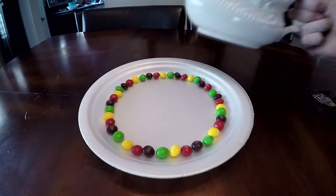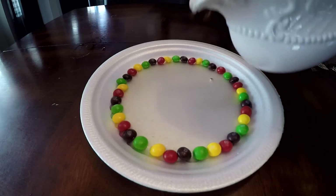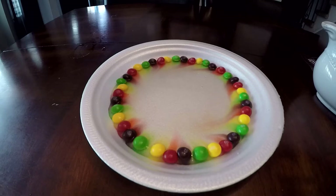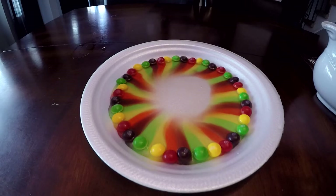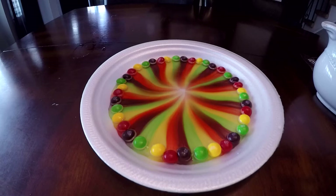Alright guys, all the skittles are set up. I got my water — let's pour some in and see what happens. Not sure how much you're supposed to pour in. Holy crap, that actually looks really cool! It's going so fast — it looks like it's sped up but it's actually going that speed right now.